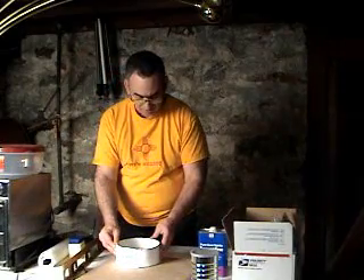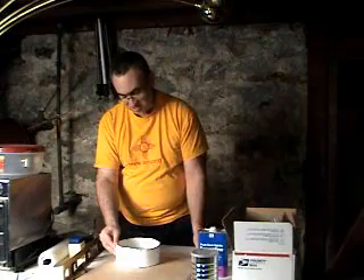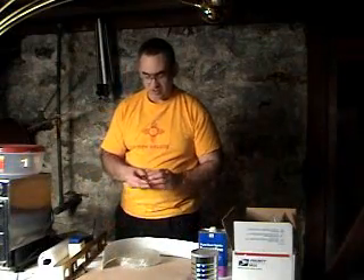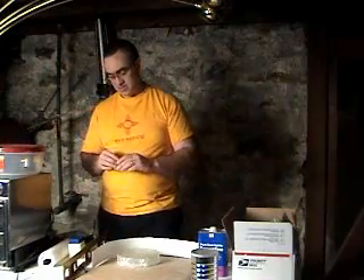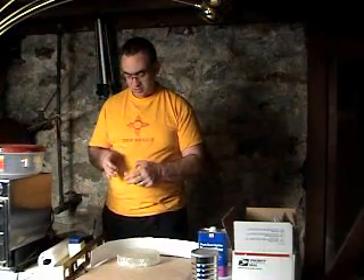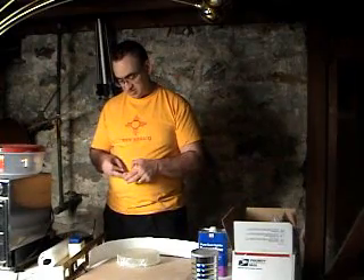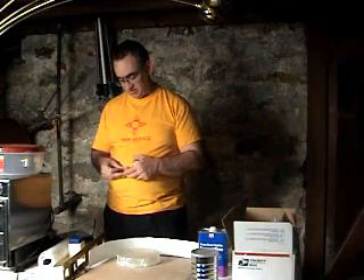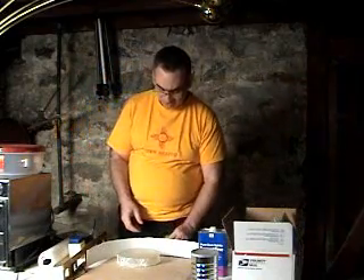I've just checked — I'm wrapping this dam around the blank just for size. It looks good. Takes a little backing off of the scotch tape. Brand new roll of scotch tape. I went to the store last night and bought some tape and some Vaseline.